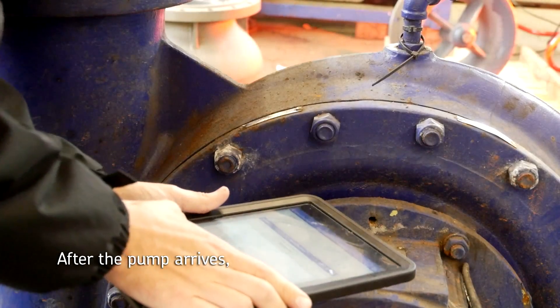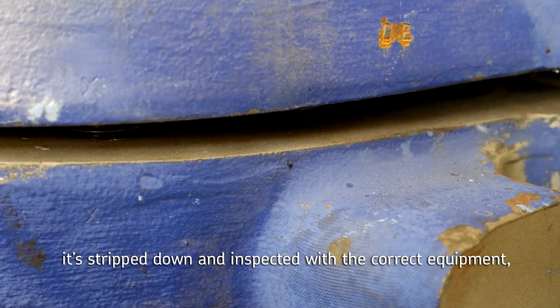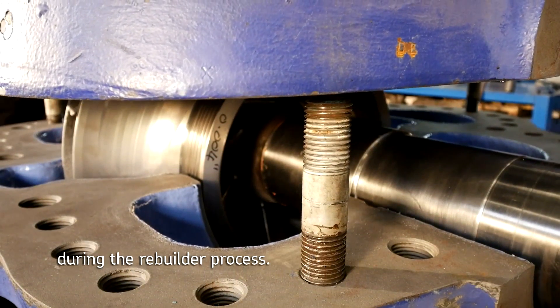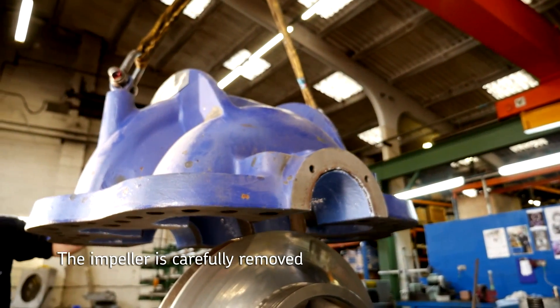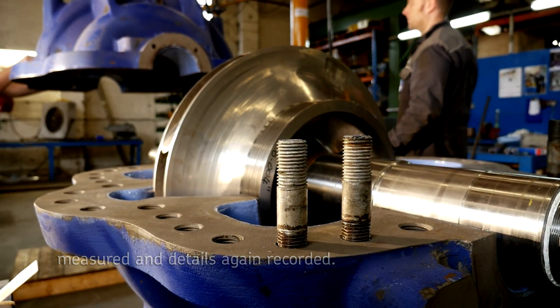After the pump arrives and has all details including nameplate logged, it's stripped down and inspected with the correct equipment, showcasing SKF's high standard of service during the rebuilder process. The impeller is carefully removed and shaft and housings are then inspected, measured, and details again recorded.